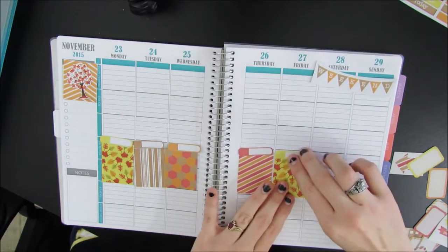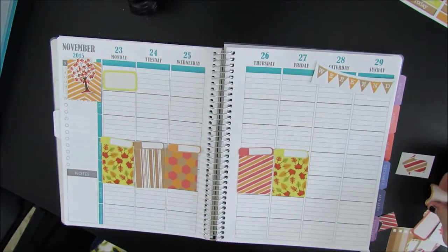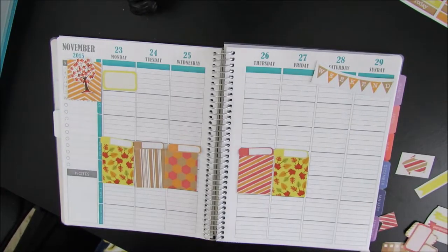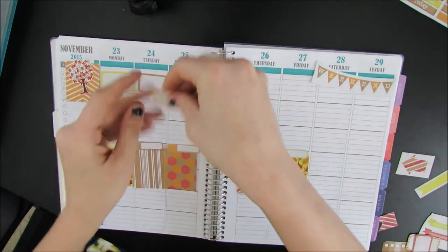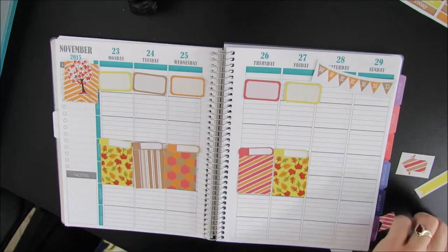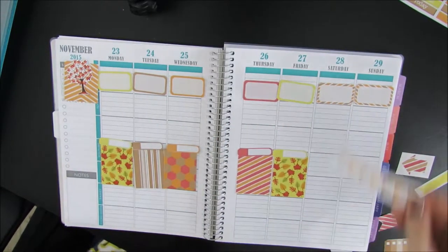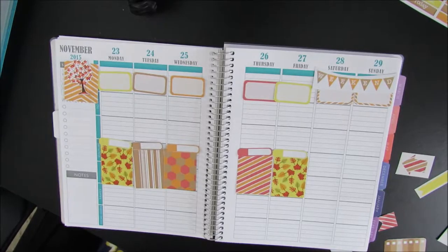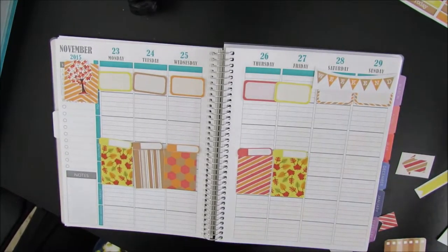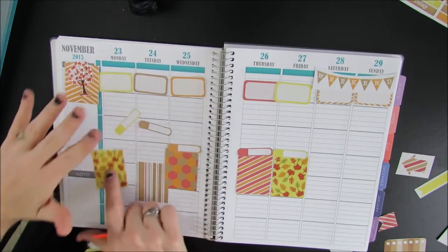I really enjoy planning. I try to plan out most of my weeks and then kind of go from there. I lay down my work schedule on top — I lay down these little half boxes on the top so I can mark down my work schedule, and I'll put the banner above that. I'm going to begin sticking and I will need to grab my tweezers. Any tweezers will work, and I'm going to start with my full boxes.